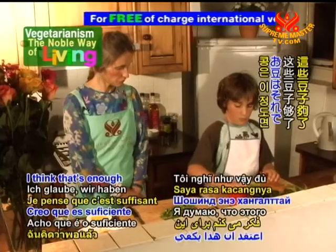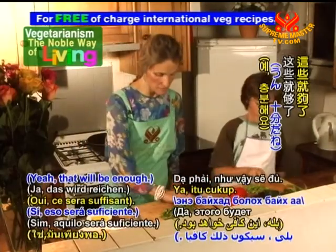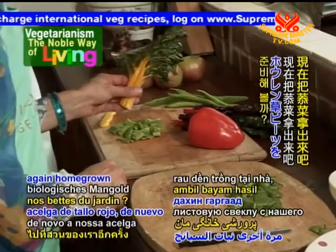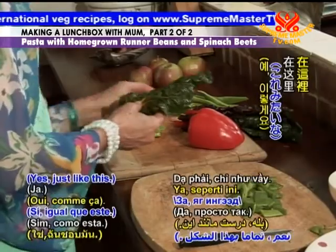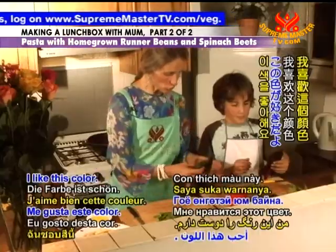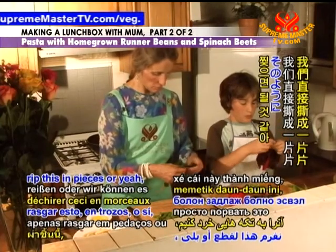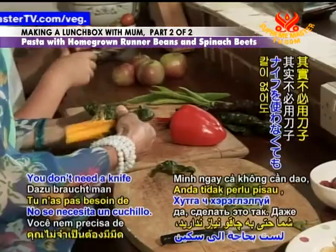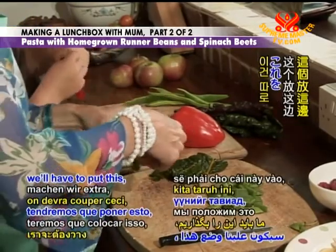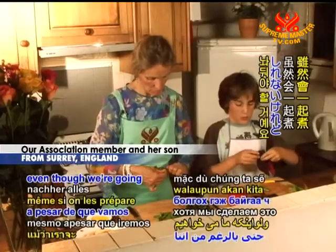I think that's enough for the beans. Now shall we take our homegrown spinach beets? You like this color, don't you? I think we can just tear this in pieces — you don't even need a knife. And then we'll have to keep them separate, even though we're going to cook them together.